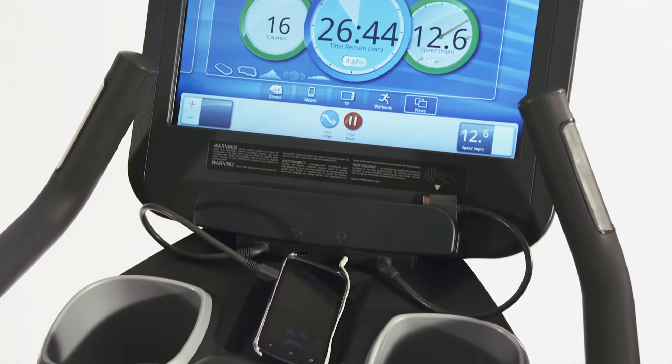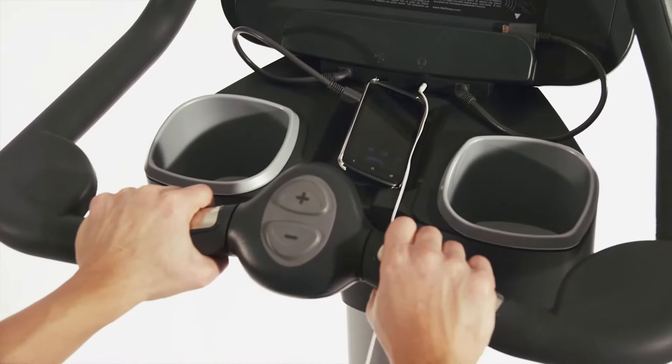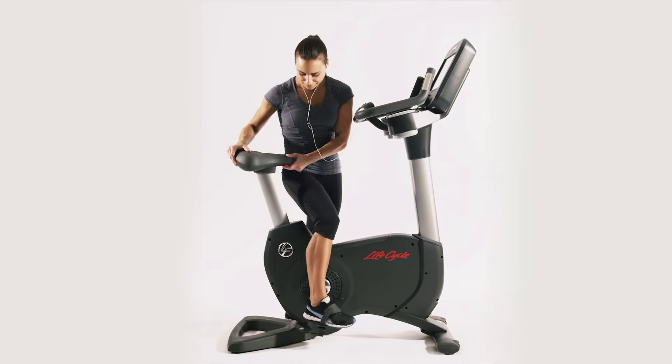It has dual oversized accessory trays and a built-in reading rack. The cushiony comfort curve seat is contoured to the shape of your body and fully adjustable for users of all sizes and shapes.